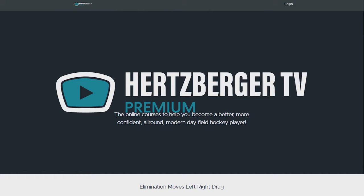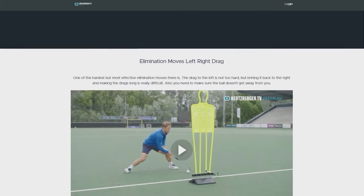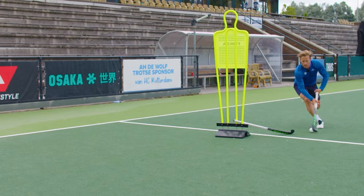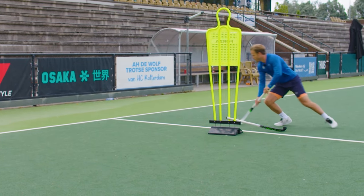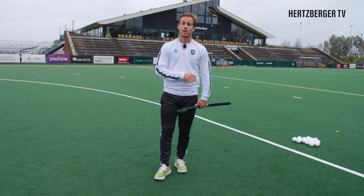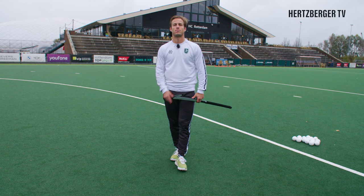Before we continue, I'd just like to let you know that my online courses are now available on Hertzberg TV Premium. Check out the link in the description. There's one online course for elimination skills, one for shooting, scoring and positioning for strikers, and a 12-week program that might interest you. You can improve your game from anywhere in the world on any device at any time. Check it out — maybe there's something for you.